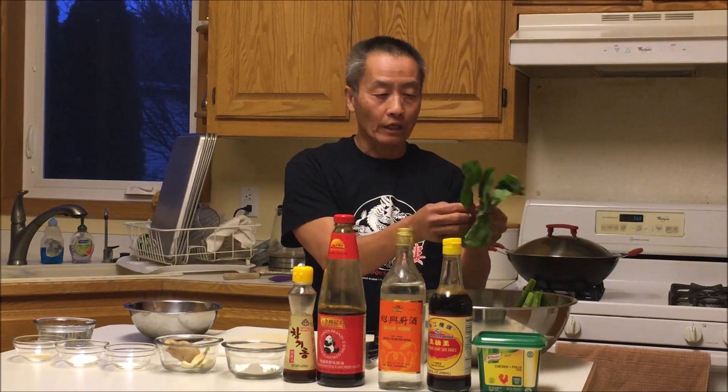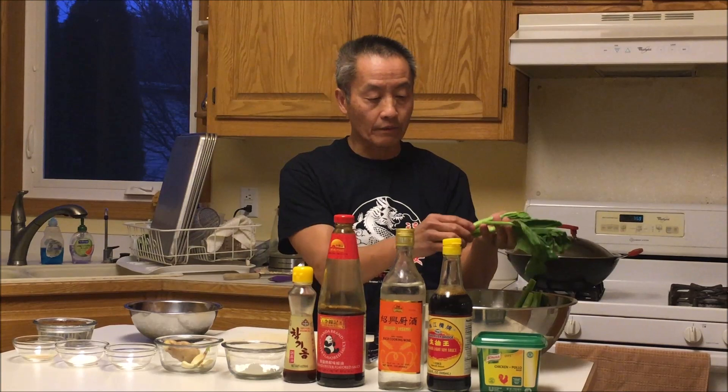Gai lan is a popular Chinese vegetable served regularly at the dinner table. This vegetable can be found at your local Asian market. Look for the green, fresh and young-looking leaves and kind of slender stems.